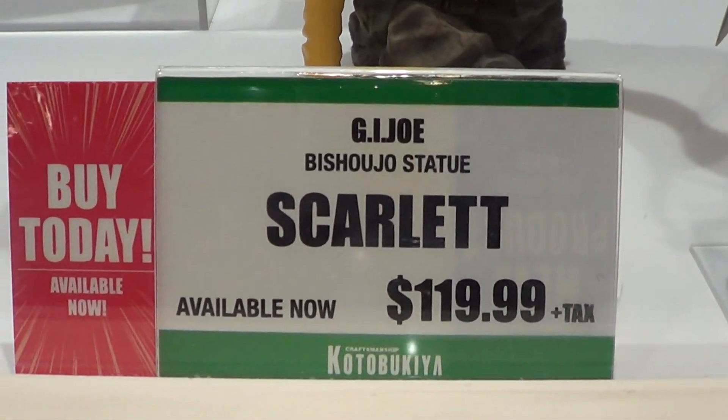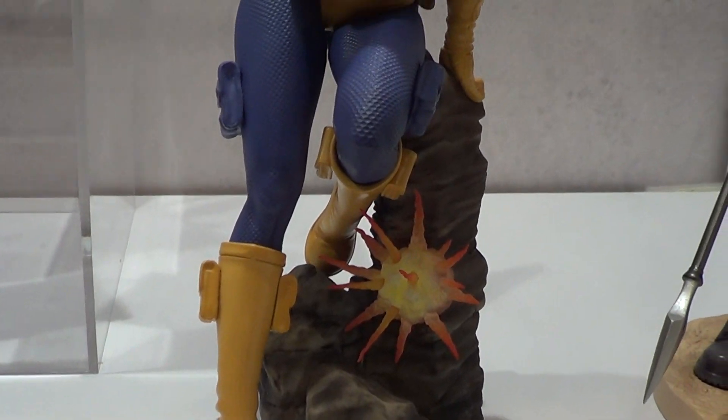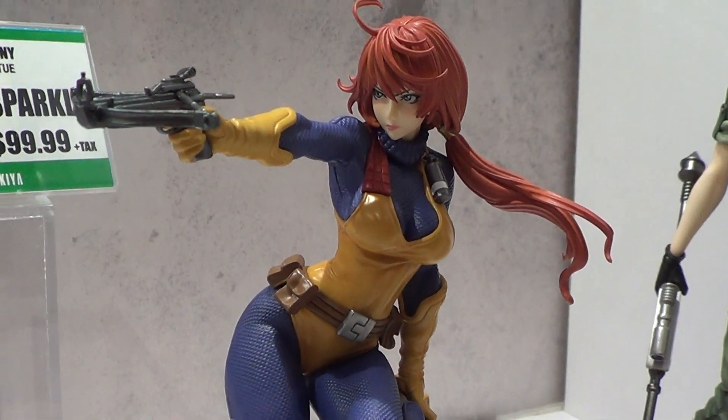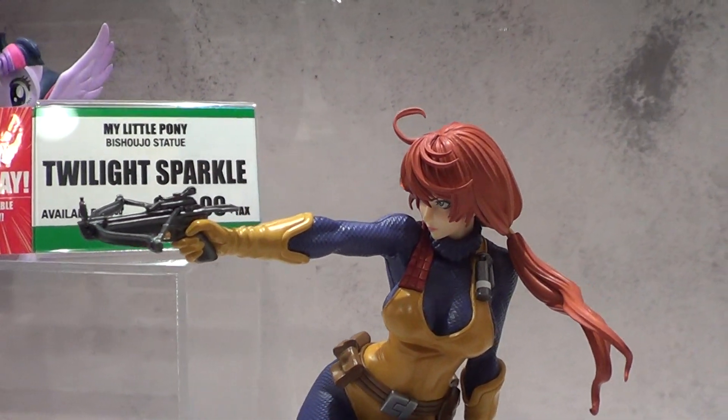And this is from the G.I. Joe line — Scarlett. They didn't display this a couple hours ago, and I'm glad I'm back to this booth.